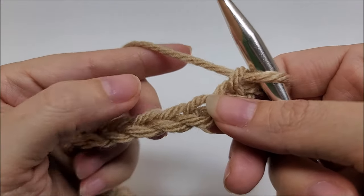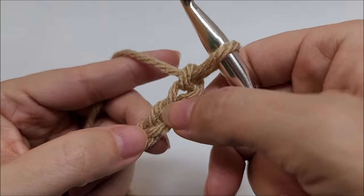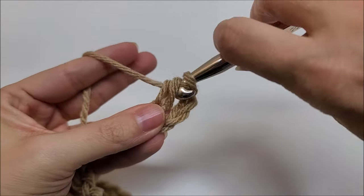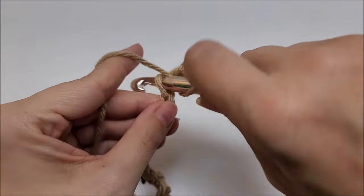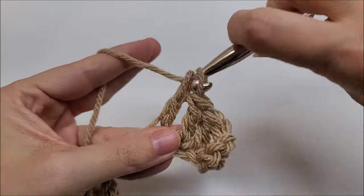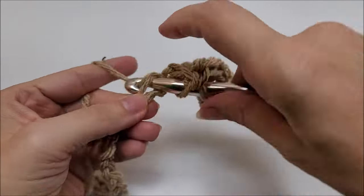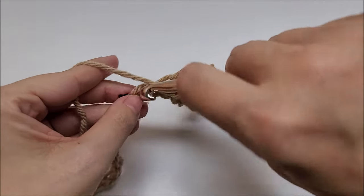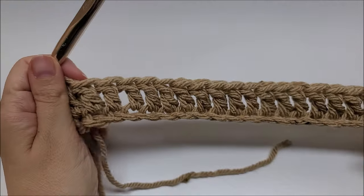We're going to put a double crochet in the fourth chain from the hook — remember we never count the one that's on our hook, so one, two, three, four. Then we work one double crochet in each of the stitches for the length of the chain — one double crochet in every stitch until you get to the end of the row. This stitch is the same for the back panel and both of the two front panels.